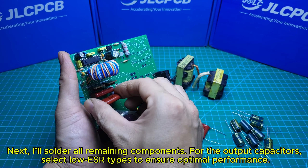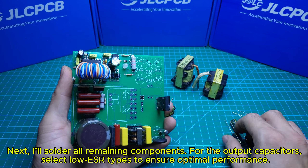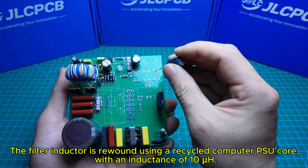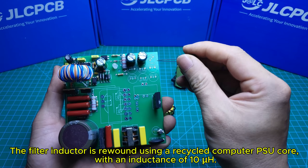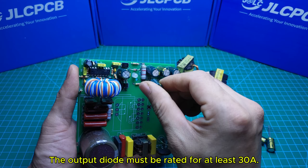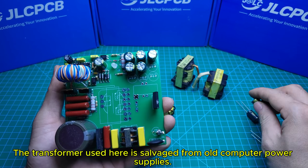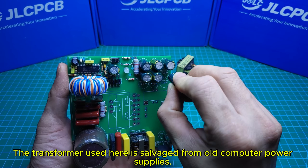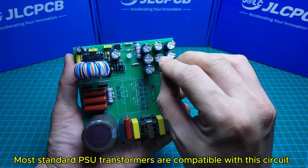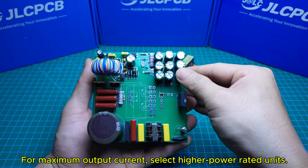I'll now solder all remaining components. For the output capacitors, select low ESR types to ensure optimal performance. The filter inductor is rewound using a recycled computer PSU core with an inductance of 10µH. The output diode must be rated for at least 30A. The transformer used here is salvaged from old computer power supplies — most standard PSU transformers are compatible with this circuit. For maximum output current, select higher power rated units.